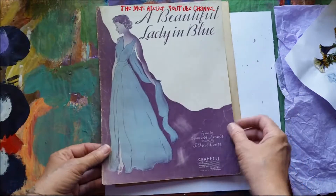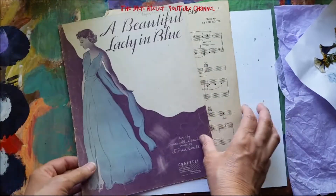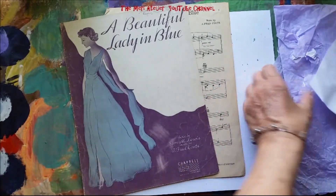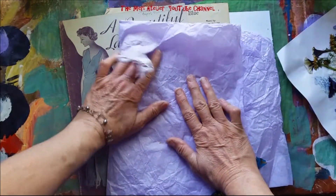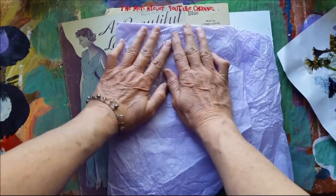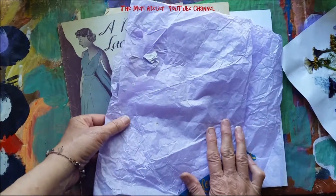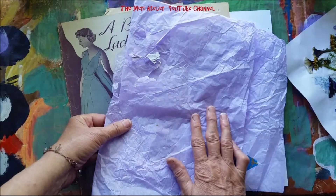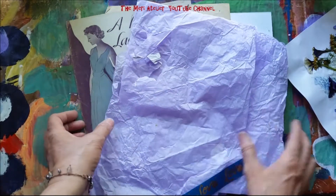I have a piece of sheet music that I really like — it's called 'A Beautiful Lady in Blue.' I also have some tissue paper that came in the altered paintbrush trade that Lisa Swank sent me, also for the My Year 2017 group.